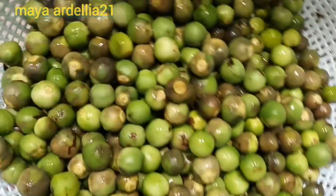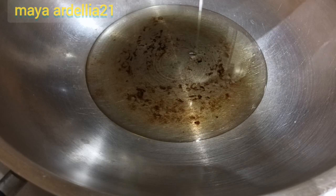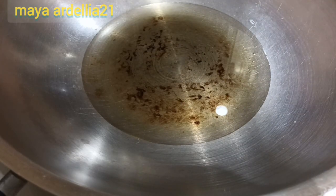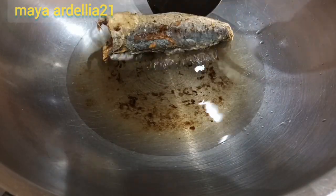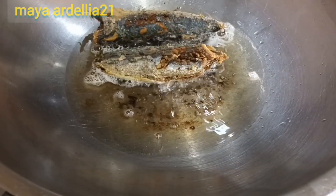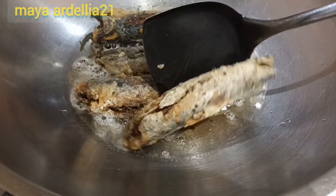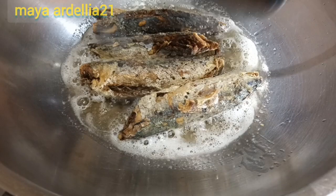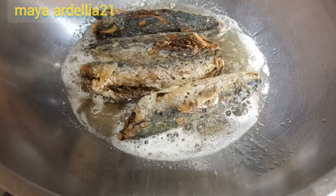Aku mau rebus poka aku dulu. Kita panaskan minyak dulu ya. Kita goreng ikan dulu. Sambil itu kita siapkan bumbunya.